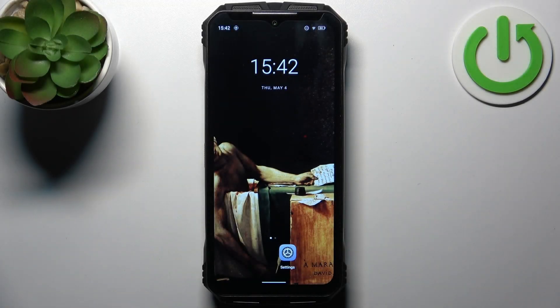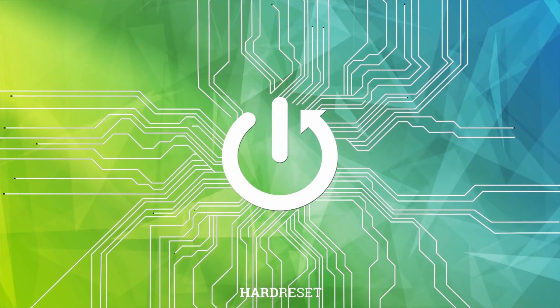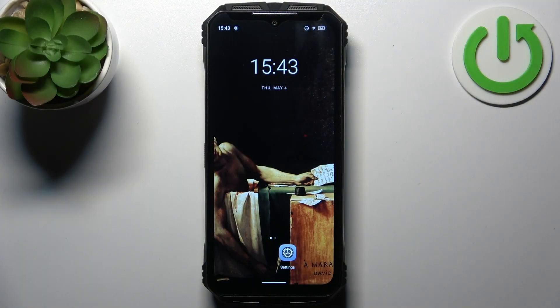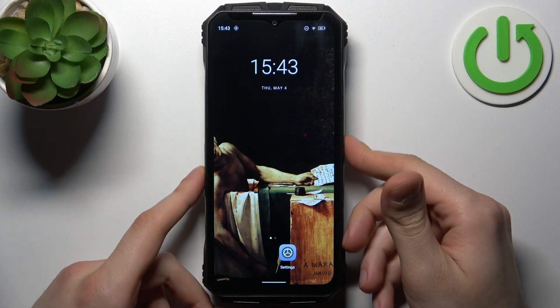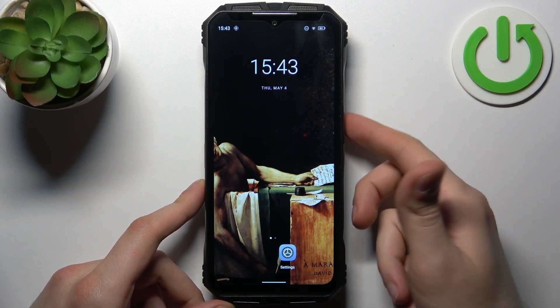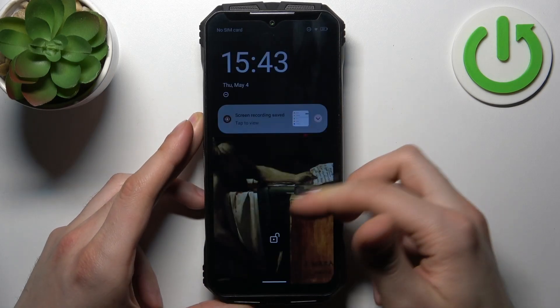Here I have the ZVMAX and today I'm going to show you how to take a screenshot on this device. To do this, all you need to do is press the combination of keys: power key plus volume down. That's how you can take a screenshot.